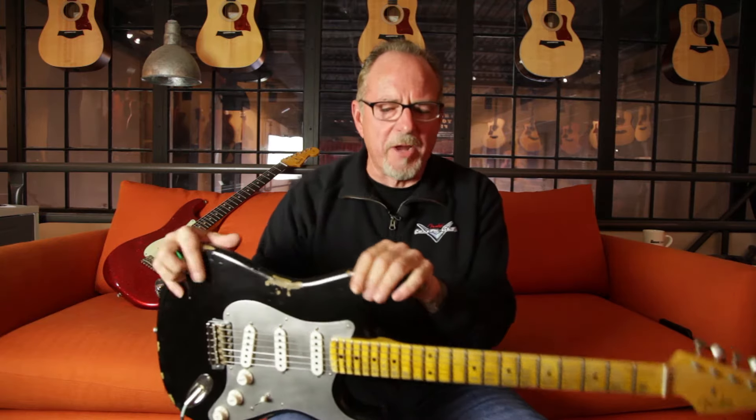Hi, it's Mike Lewis from the Fender Custom Shop. I'm here at the Music Zoo today — we're doing some road shows and really looking forward to that. I've got a guitar here that I want to tell you about: this is the 2016 mid-year limited edition El Diablo Strat.